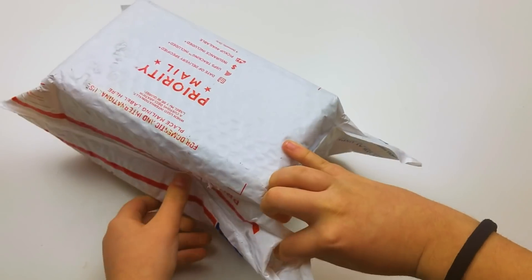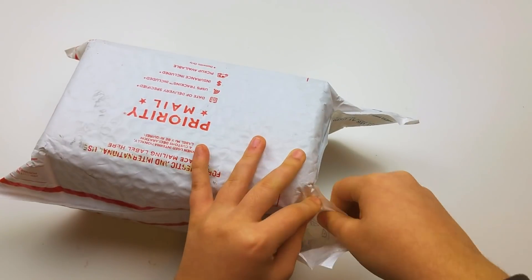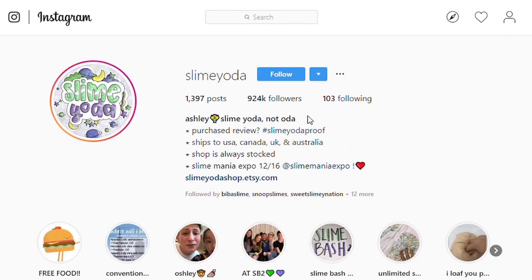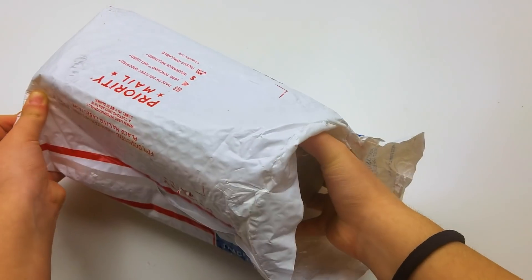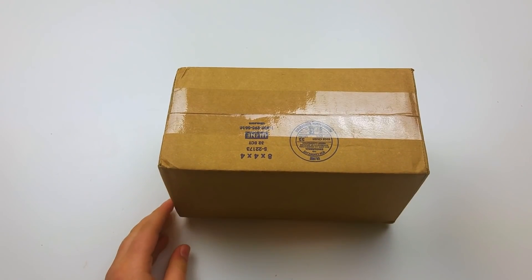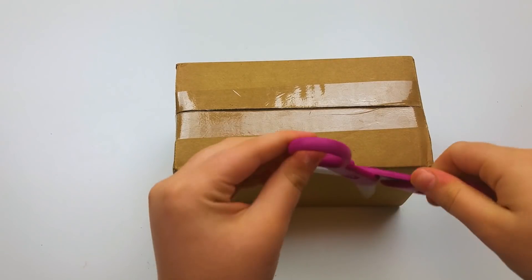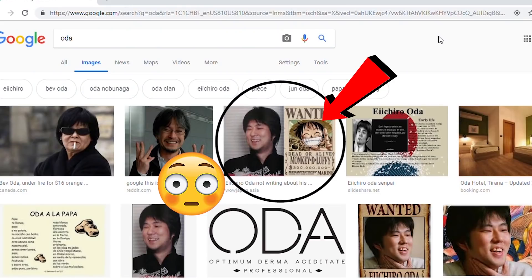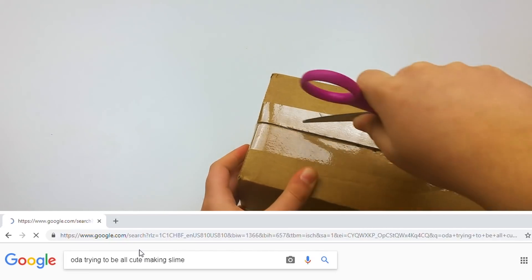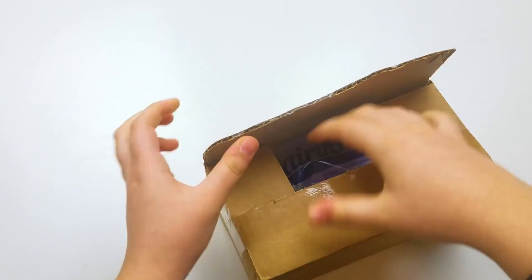For a long time you guys have been wanting me to check out Slime Yoda's really thick slimes. Just to clarify, it is Slime Yoda — her name is not Oda, and she wasn't trying to be cute with an Instagram name. It's Slime Yoda, not Slimy Oda.